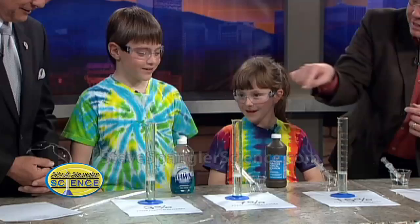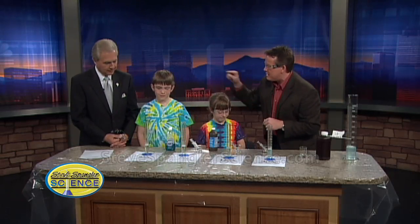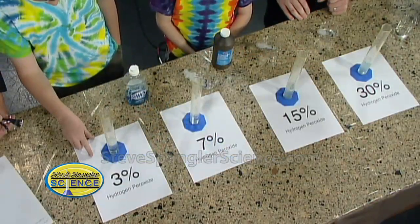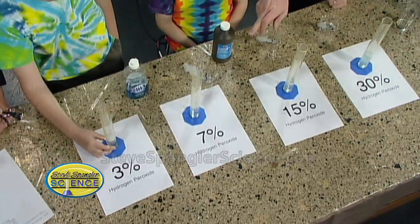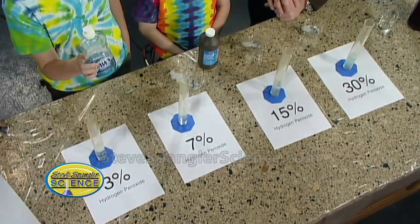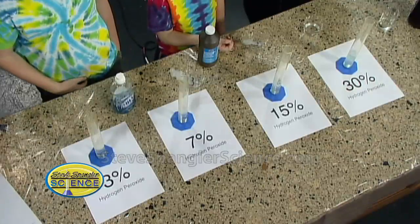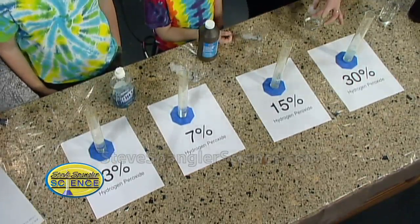So we have four tests set up and everything is the same. Sam, you've got about 30ml in each one of them, 30 all the way across. And the ingredients we put in to see bubbles: a little bit of soap and our catalyst called potassium iodide. It's so important that we even measured it out in little syringes without the tips.